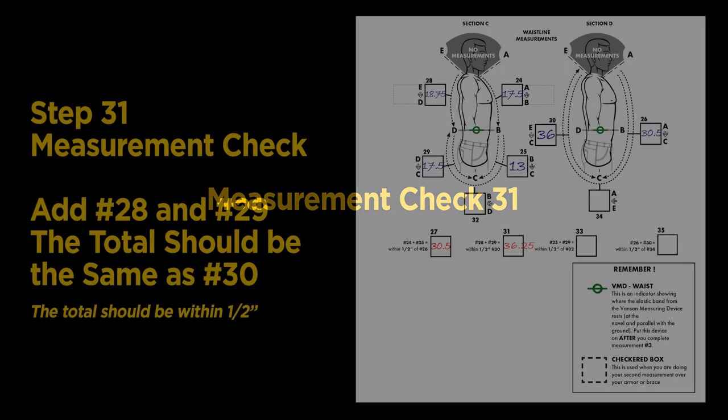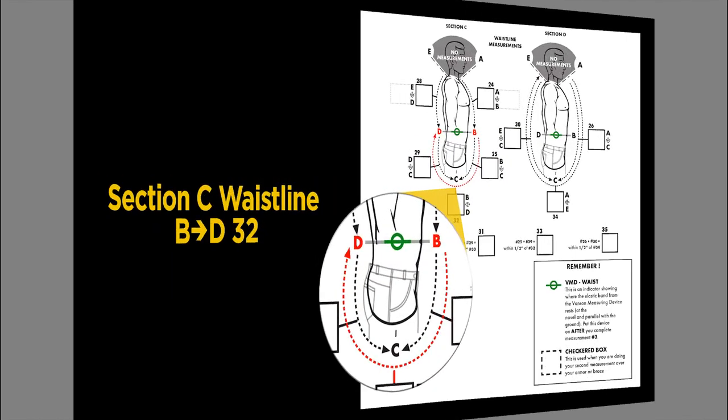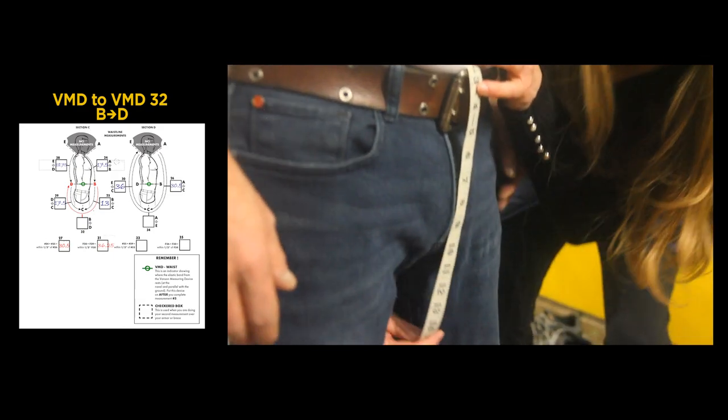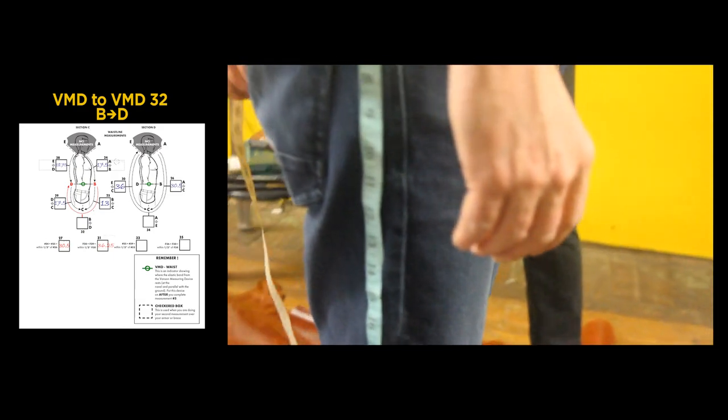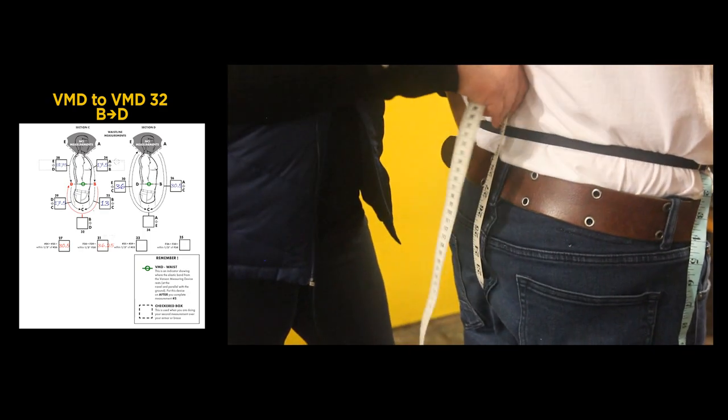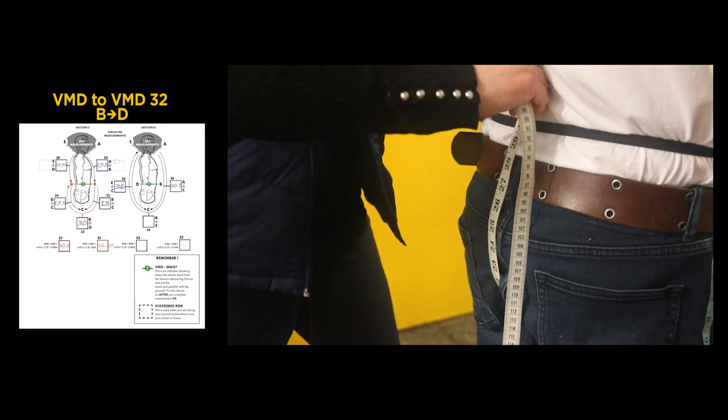Step 31 is another measurement check: add your measurements in Steps 28 and 29 — the result should be the same as Step 30, within one half inch. Ours was off by one quarter inch, within the margin, so we continue to Step 32. Back to Section C, Step 32, measurements B to D: starting at the center of the Vanson measuring device in front, through the crotch to the back center of the measuring device. We got 30 inches.